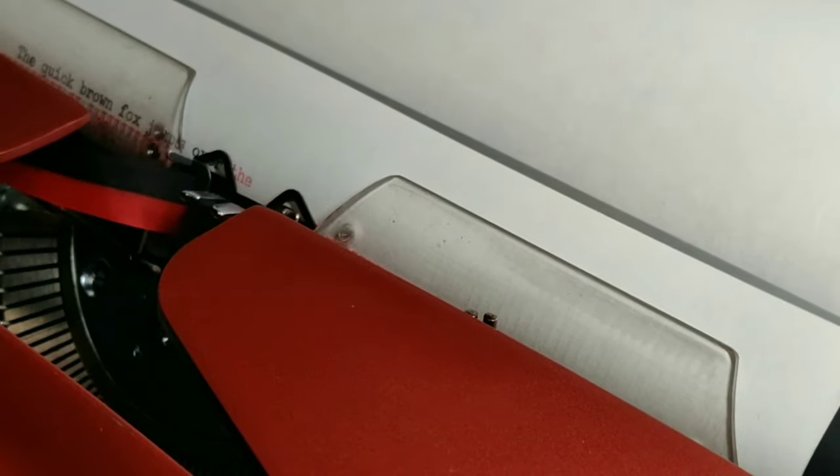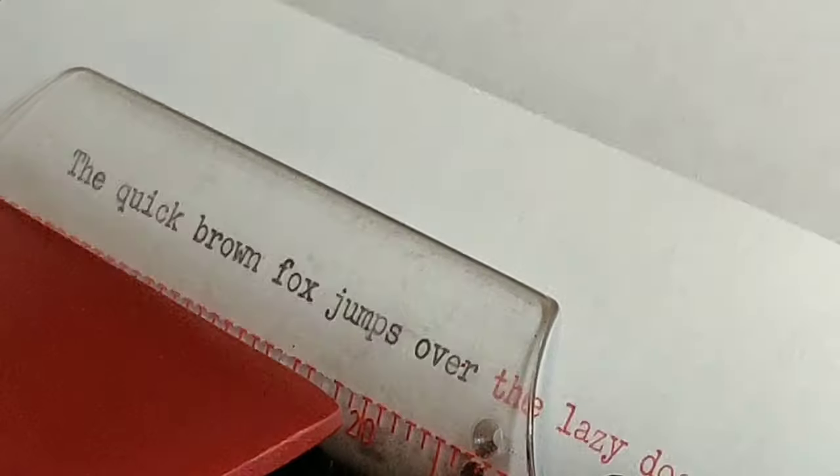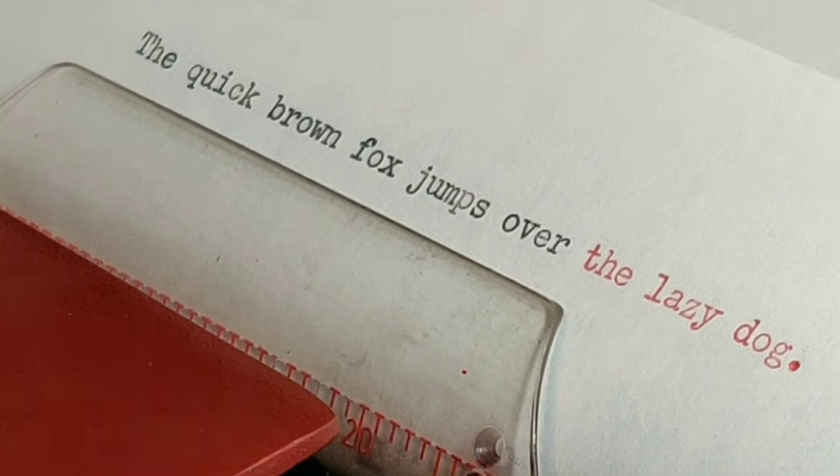The quick brown fox jumps over the lazy dog — it's where we all begin. Welcome to Lazy Dog Typewriters.